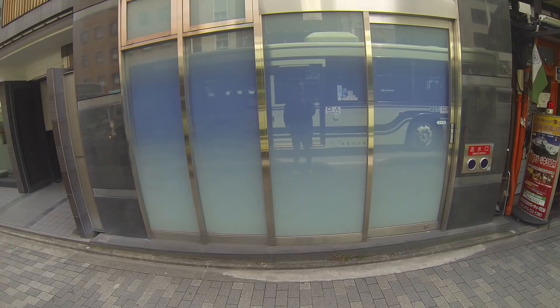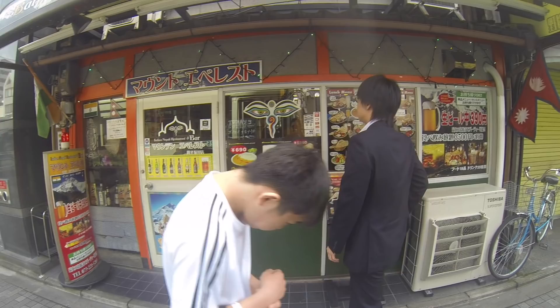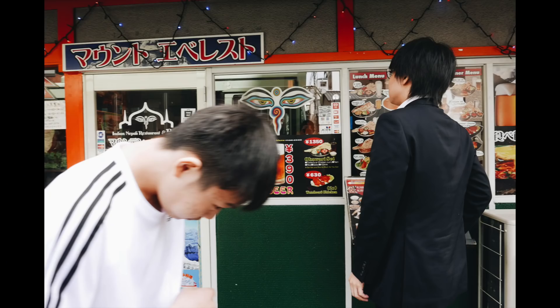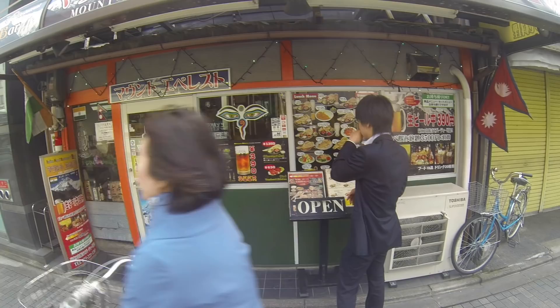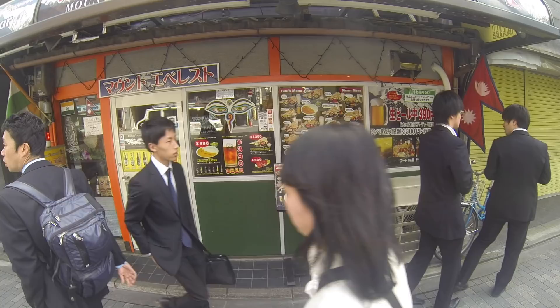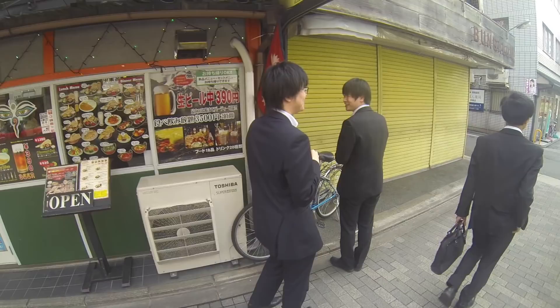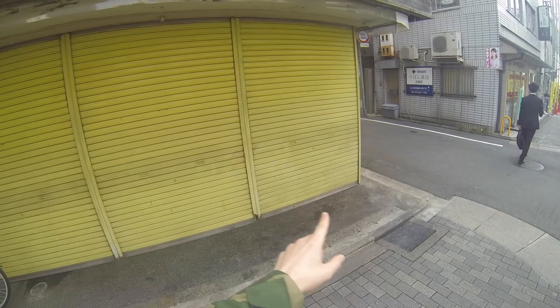Sometimes you see people coming out of restaurants — you shoot head-on. Keep shooting until people notice you. You want to shoot as they're about to enter the scene. He turned his head down. Bicycle. Some people walking this way. Nice yellow background.